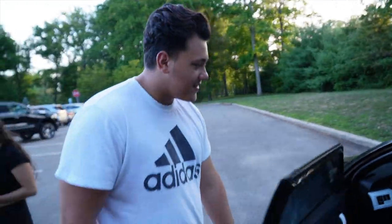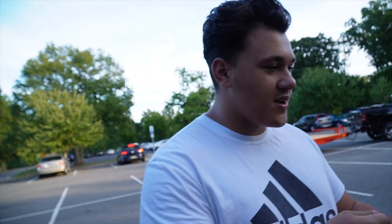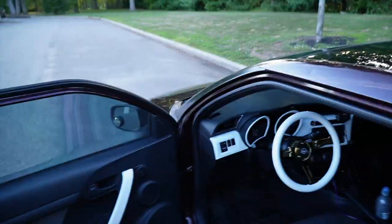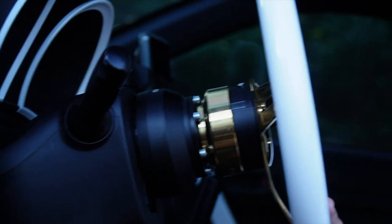Let me hop in your ride. Fully weighted out? Not fully, but the trim pieces that could come out — sprayed them. NRG hub and quick release, white and gold. Does it do the ding? Yes, sir — it does the ding.